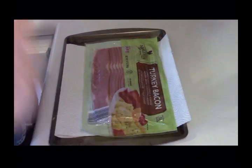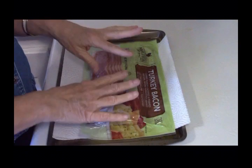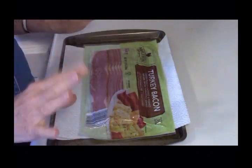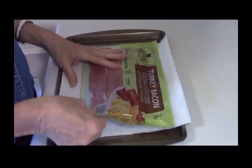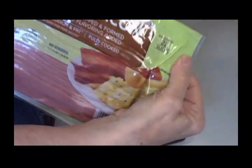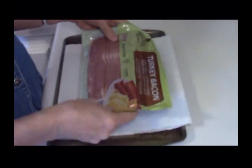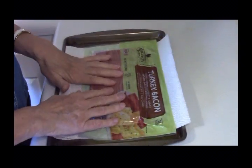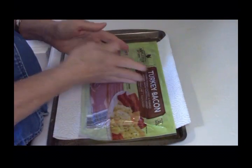The first thing we have to do to make the turkey jerky bacon is pat it dry — not completely dry, but as dry as we can get it, because there's a lot of moisture in this. The package says there are approximately 22 slices of bacon, but for efficiency and because of the size of my dehydrator, I'm going to cut it in half.